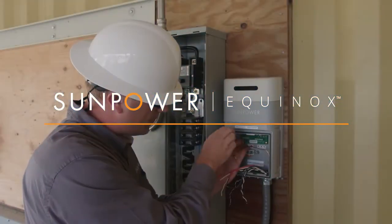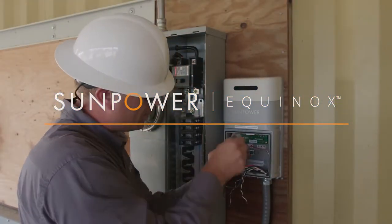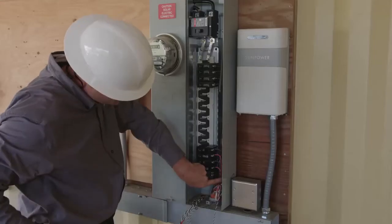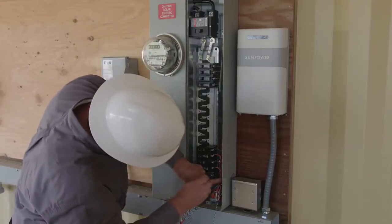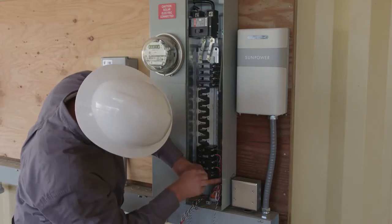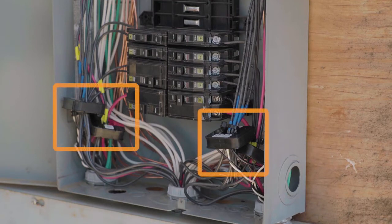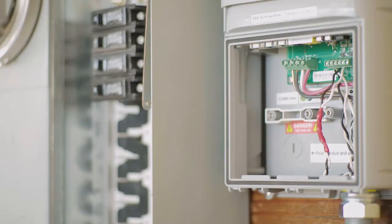We're here at SunPower's training lab in Richmond, California where we have installed a SunPower Equinox system. The energy link hardware, also known as the PV Supervisor 5X or PVS5X, includes a consumption meter. Enabling consumption monitoring for the homeowner requires the installation of CTs. CTs measure the amount of current used in the home. The meter also measures voltage, and this allows us to calculate the power and energy used by the home. To configure the system properly, we will need to ensure the CTs are installed correctly.